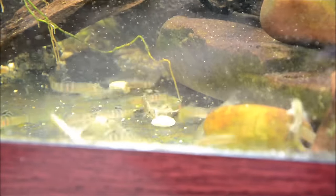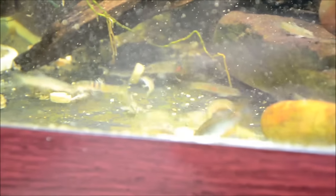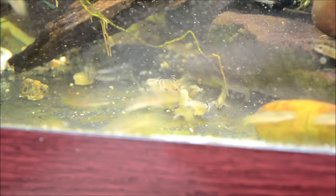In the wild they come from really clear, well-oxygenated waters near waterfalls. They're basically a hill stream species, so you want a lot of current and a lot of oxygen. But they actually like things a little bit warmer than most other hill stream species, with a temperature of 70 to 79 degrees.